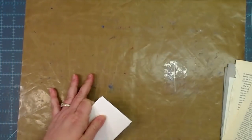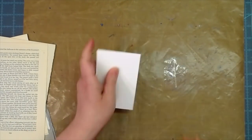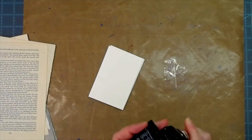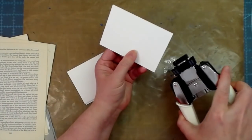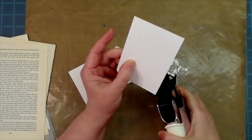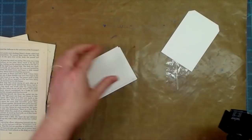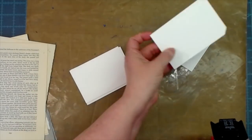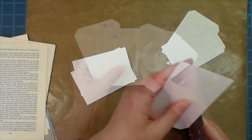Out of one sheet of the Strathmore watercolor paper that we have in the shop, you can get eight tags. I'm going to go ahead and clip my edges — I want to do the large angle — so all of my tops get that treatment.